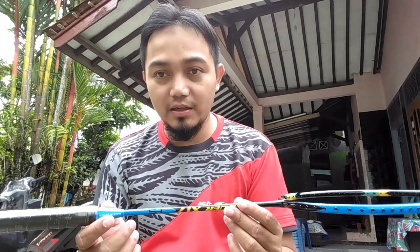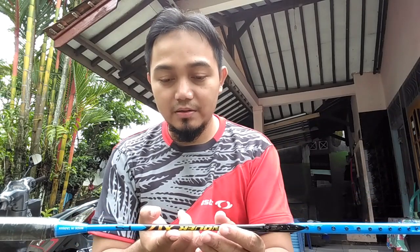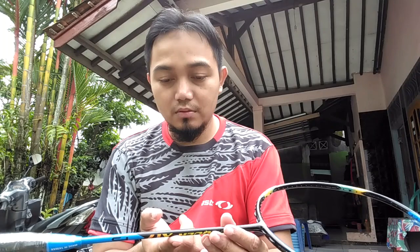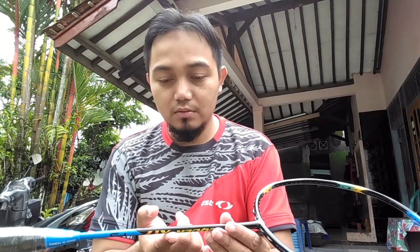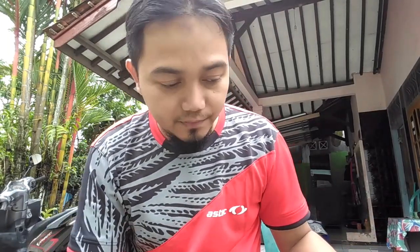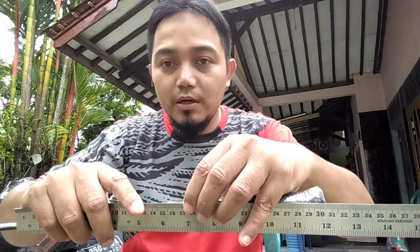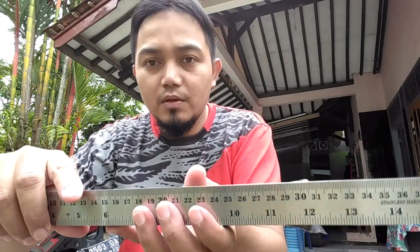Kita lihat balance point-nya, berapa ini? Termasuk head-heavy atau even balance? Balance point-nya 305 mm. Jadi dia termasuk head-heavy 305.